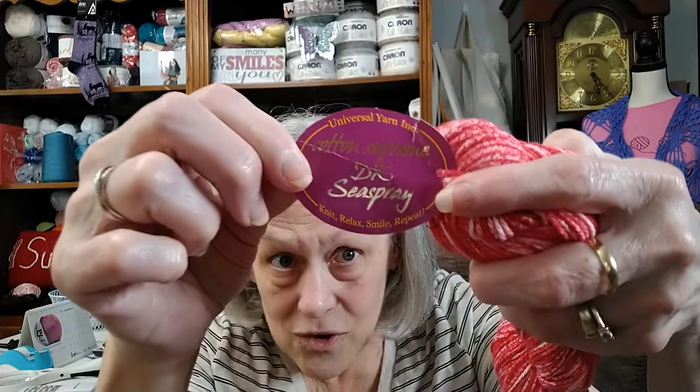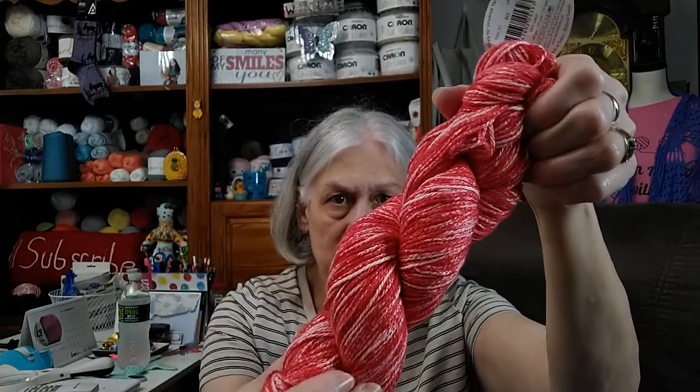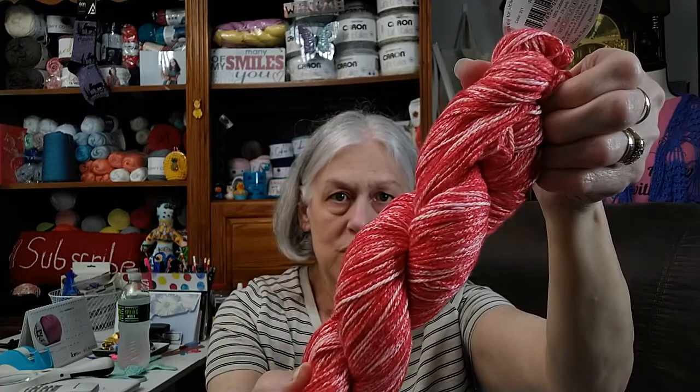The next yarn I got was from Universal Yarns — I got it off of Webbs, but the company is Universal Yarns, and it's Cotton Supreme DK Seaspray. It's 100% cotton. The color is red and there's 230 yards. It says to use a 5mm crochet hook. It is a size 3 DK. I thought that was so pretty. They've got several colors in this splash-looking style — it's really, really pretty.